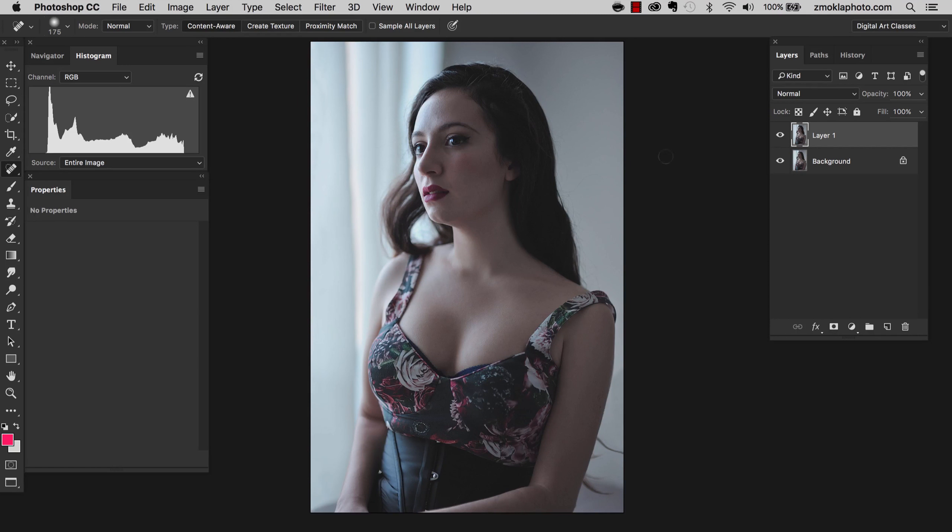Once we have finished the quick cleanup and applied the reshaping liquefy filter to the portrait, we are ready to start the actual work and start adjusting light and shadow. It's much more effective and easier when you are not distracted by the colors in the image and when you are working in black and white. That's my favorite technique and I would encourage you to try it out. So let's convert this color image to black and white.